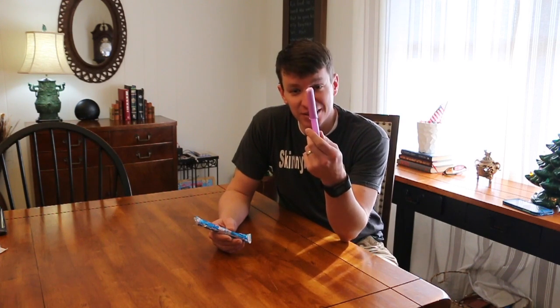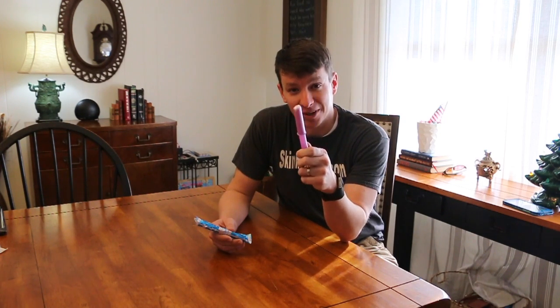Hey, welcome to another video from Skinny Medic. I've been doing YouTube videos now for a few years, and never once have I done a video on these, and never once have I told you to put one of these in your trauma kit. So today's the day — we're going to do a video and talk about it.